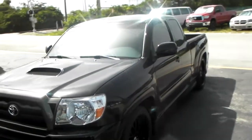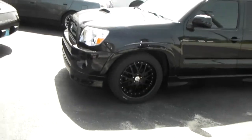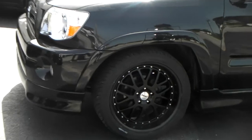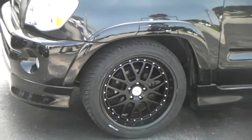This is your boy KB from Doves and Tires TV. Right now we're looking at the TSW Valencia in 20x10. We have this on a Toyota Tacoma X Runner. Got the 20x10 all over the ground. I wouldn't prefer to go to the 20 offset, but we got the 40 offset here.